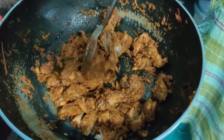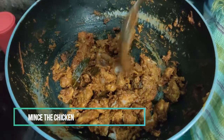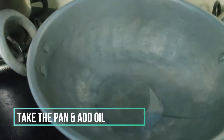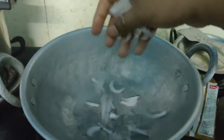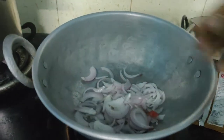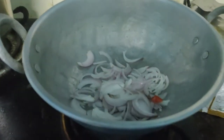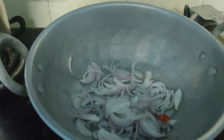Cut the chicken gravy, mix the chicken gravy, add the bones and add the cake, add the oil. We will use two to three chapatis and two onions.